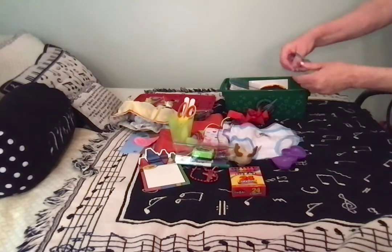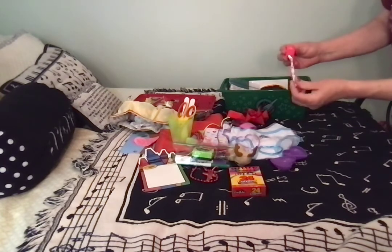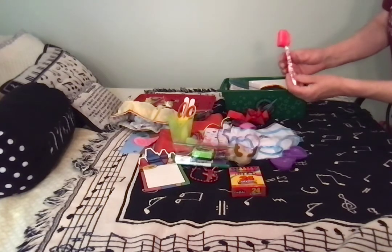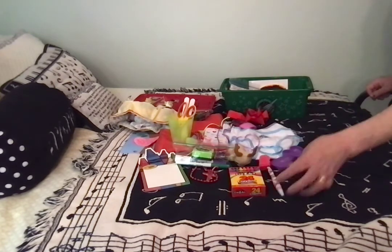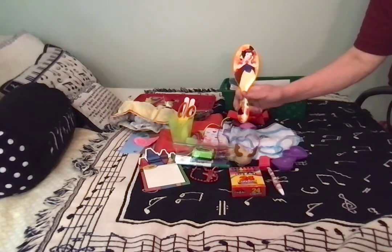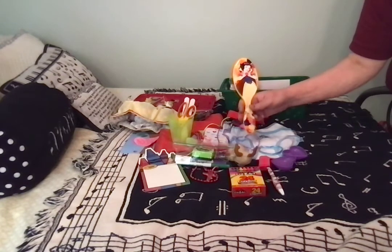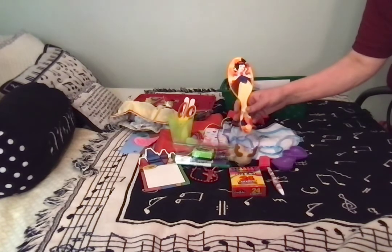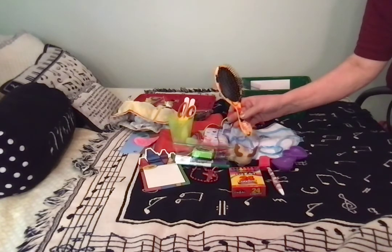She has a couple of bracelets — heart-shaped bracelets, purple and blue. She has a toothbrush, kind of a pink camo one — pretty sure I got that at the Dollar Tree — and it has a cap on it. She has a really nice hairbrush with a beautiful image of Snow White on it. It's the size of brush I would normally include in an older girl box, but it's possible this little girl will have very long hair and will appreciate having that nice big brush.